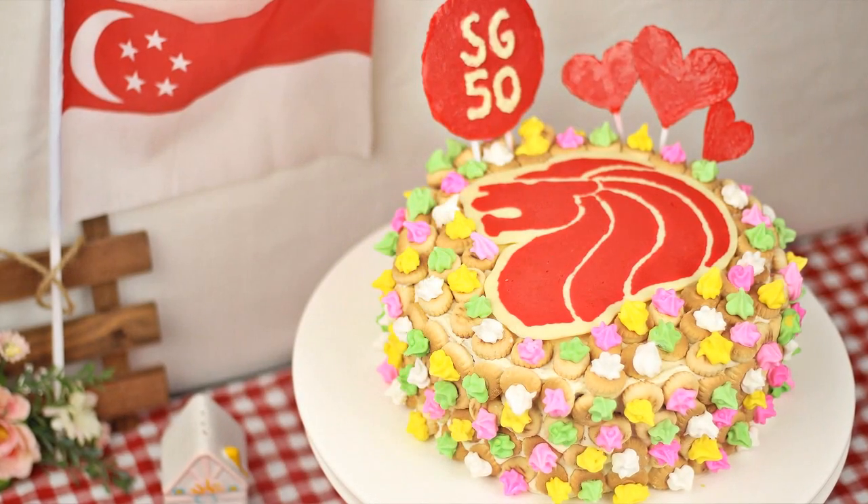Hi guys, I'm Zhonghan and welcome to Zataya Yami. To celebrate Singapore's 50 years birthday, I'll be showing you how to make my very own SG50 Malayan cake. Let's head over to the ingredients so we can get started.